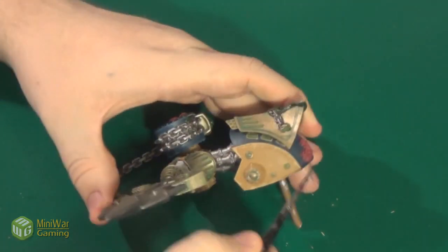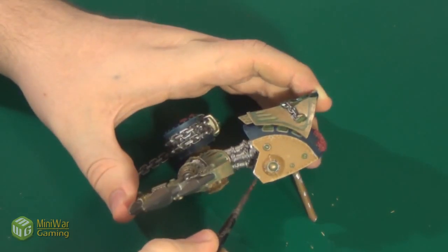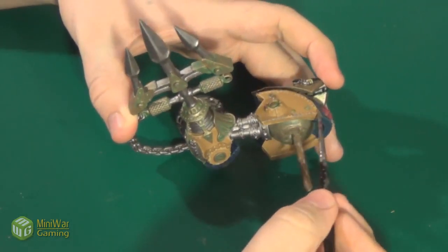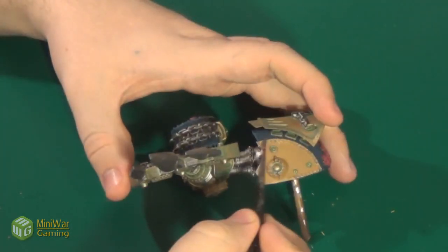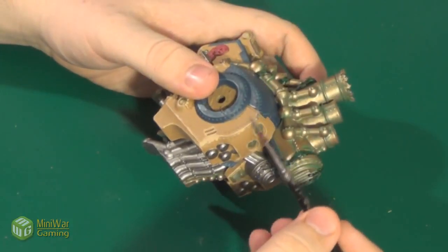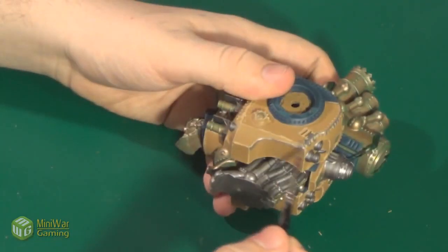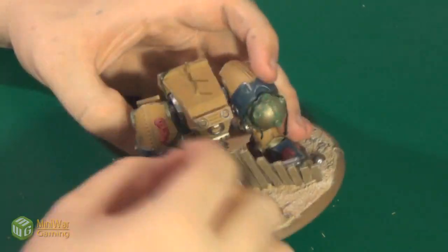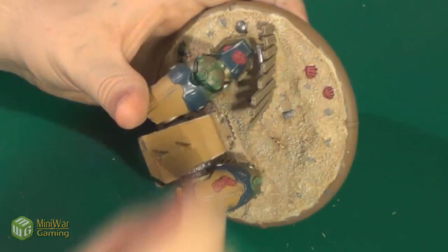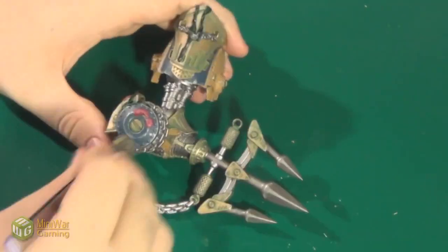I then went over most of the edges using Privateer Press Paint's Pig Iron to act as chipped paint and battle damage. I then used a sponge to paint on even more Pig Iron at random intervals over the entire model to simulate where shrapnel or general debris may have chipped paint, in areas that weren't hard edges and obvious corners that would have been brushed.